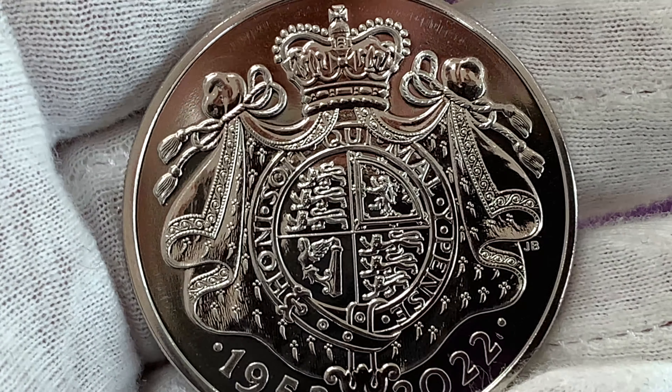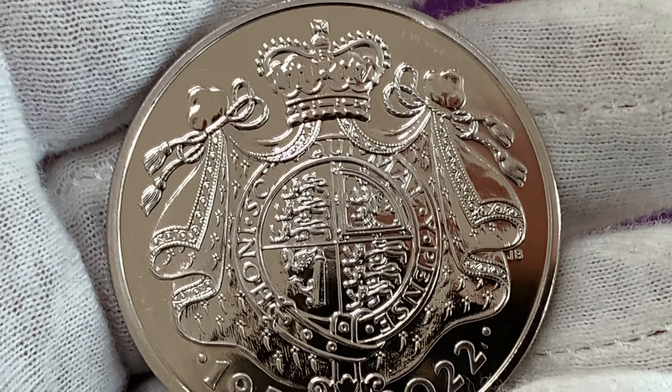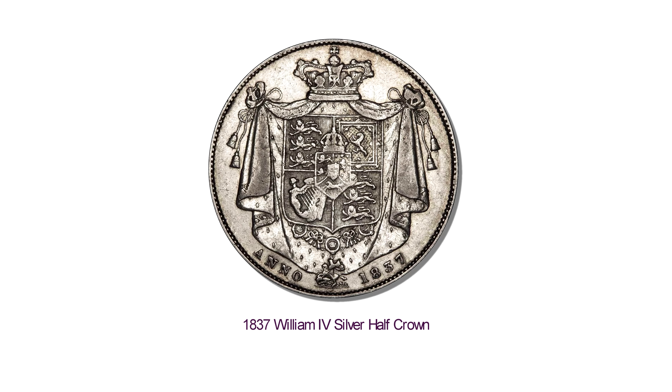Finally, the £5 coin features John Bergdahl's design of the Royal Mantle, adorning the Royal Coat of Arms and the Order of the Garter. This is similar to that seen on the William IV half-crown.